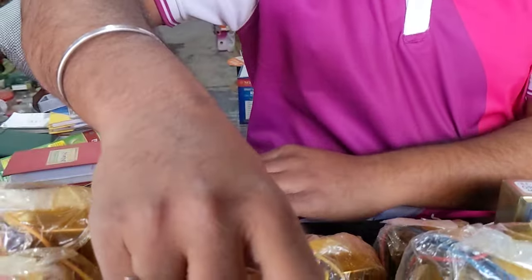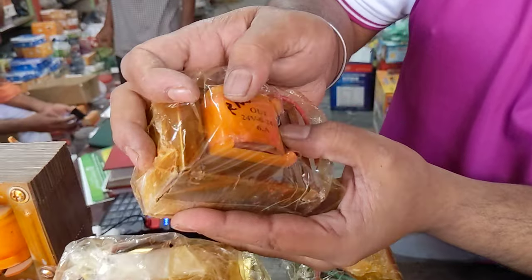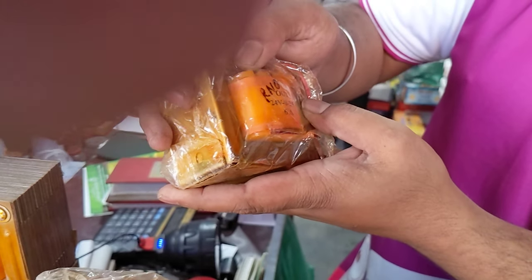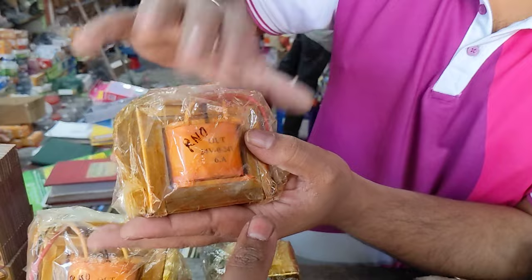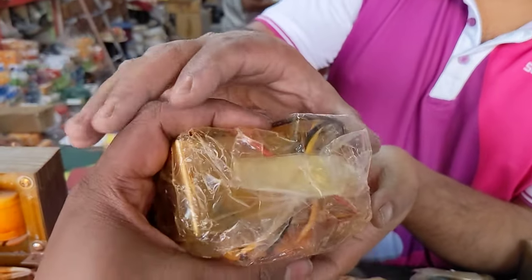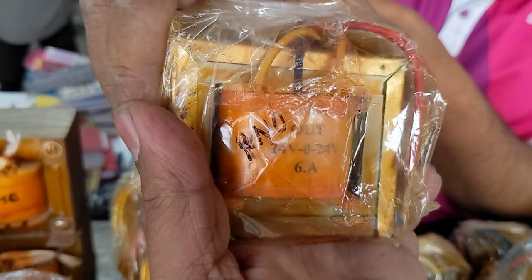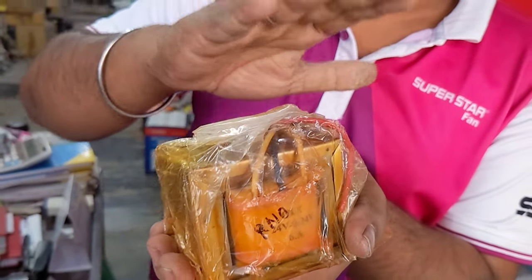This is the adapter for us — 6 amp, 25 volt, Russell's adapter. The price for us is 605 volts. This is the specific number: 24 volts. All of the 6 amp are accurate. It's the same number — 25 volts, 24 volts. All of the 6 amp are accurate.